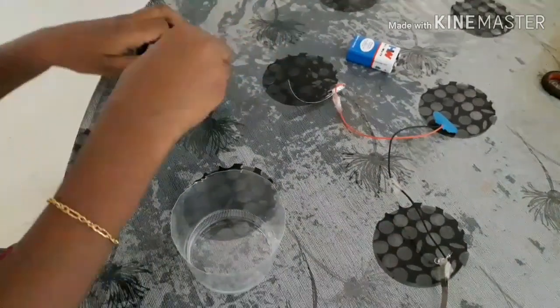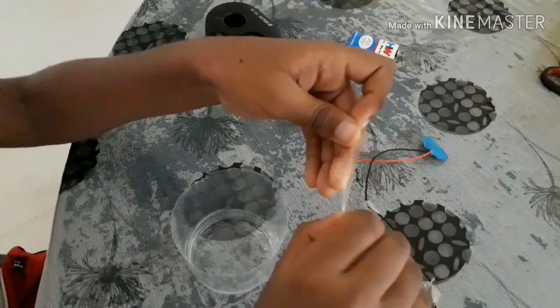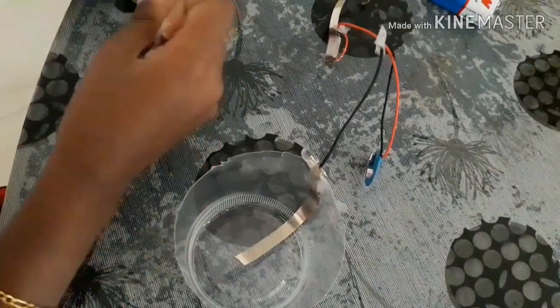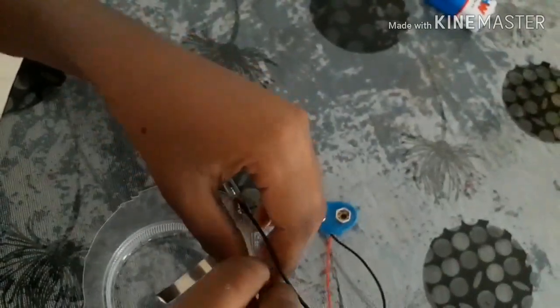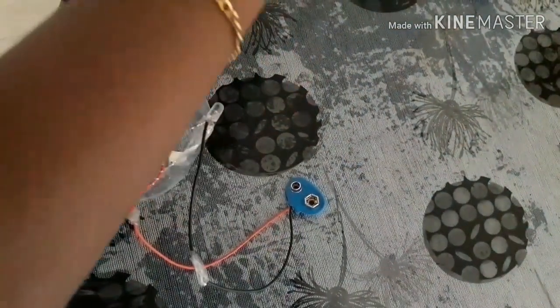Take some of the cello tape, then connect any one terminal. For now, I am connecting the negative wire first. If it's very loose, do this thing two or three more times until it's very tight. After finishing the negative, take the positive terminal, leave some space and connect it with some cello tape.